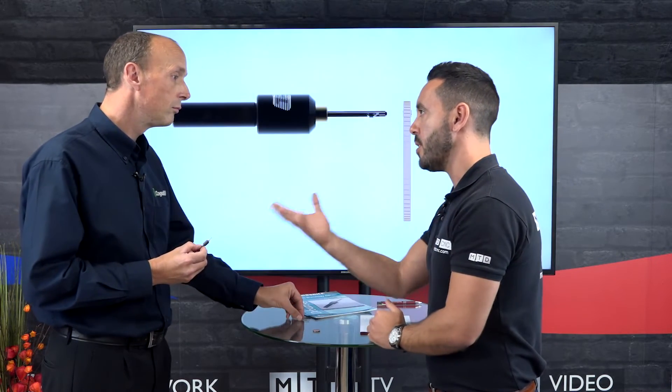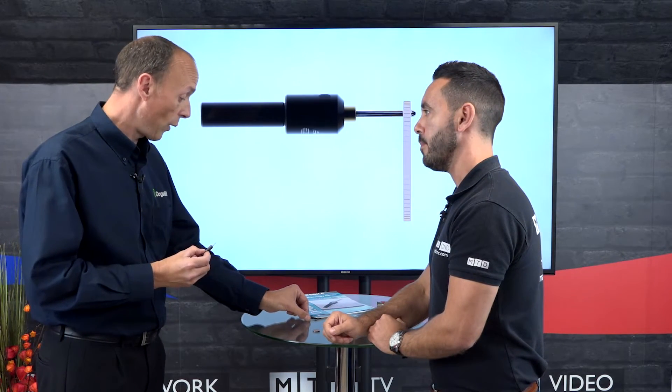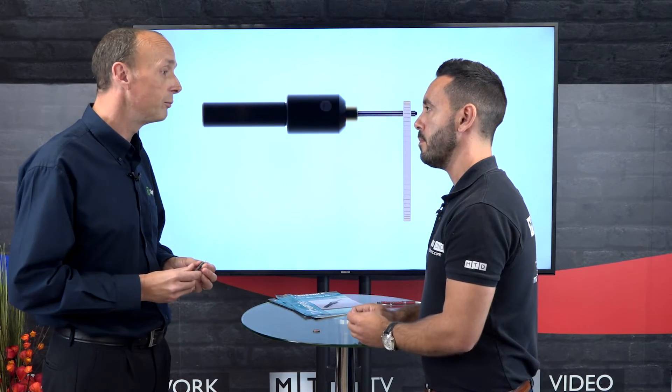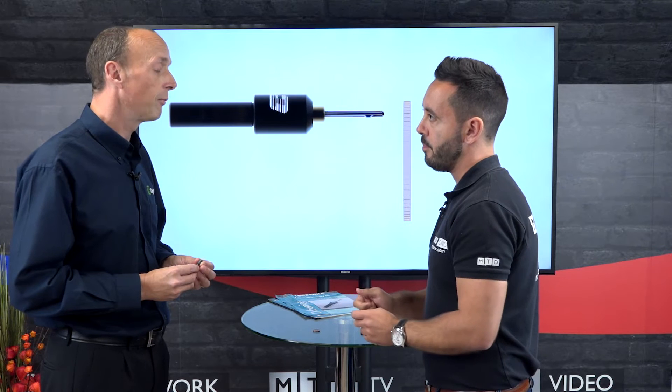For people looking to improve their process, how should they get in touch with you, Neil? Just visit our website at www.cogstill.co.uk or give us a call — pick up the phone. Neil, thank you very much for your time. Thank you, Geo.